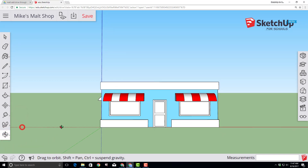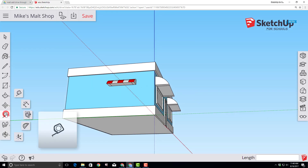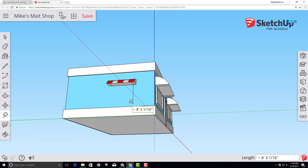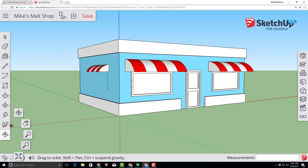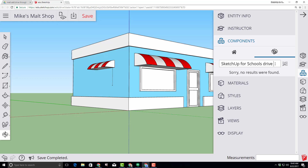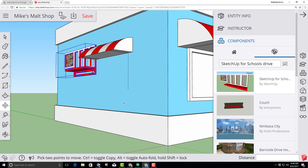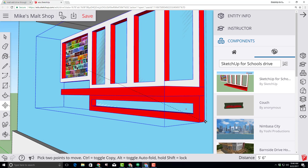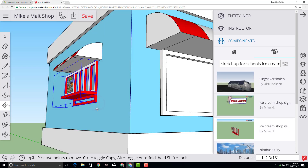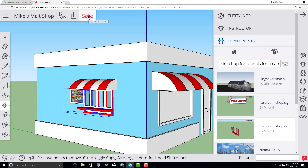Grab the orbit tool and rotate around so you can see the left side of our building and the underside of our awning. Switch to the tape measure tool, click on the line under the awning, and make a three-foot line along the blue axis. Orbit so we're looking more from the side. Click on our Components tool, type 'SketchUp for Schools drive' and press Enter — you'll get the SketchUp drive-through window. Click it, bring it out on the face, click to set it down, zoom in to grab the corner, and snap it to that guide point. Click save.